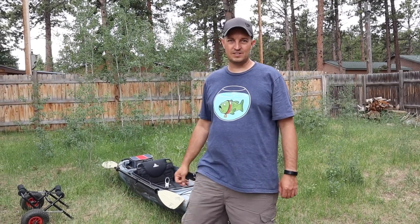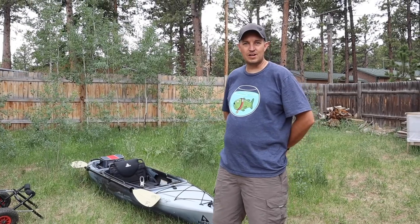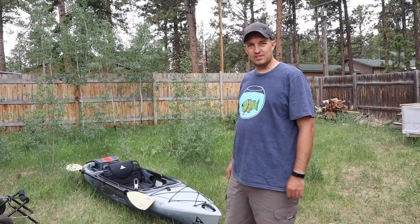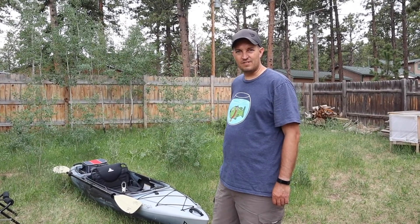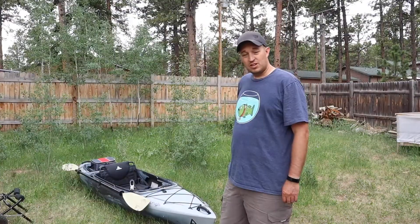I figured I might as well end the day with a kayak tour of my Ascend FS10. This is my first kayak — I bought it because it was cheap and you can fish from it. I saw this one, it was on sale. I think they were $549 and I got it for $500.